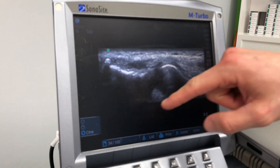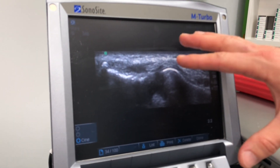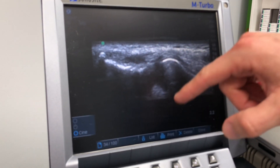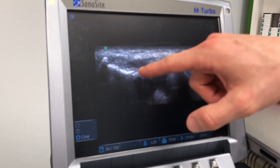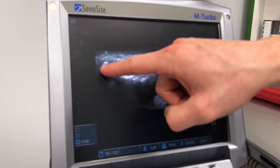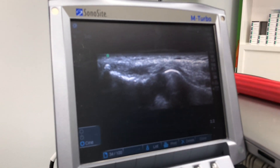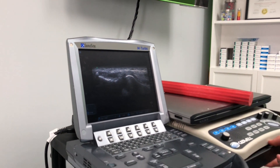The tendon attaches up here to this very white bone — tendons generally should be pretty white. But in this area it's quite dark, and that's what happens on ultrasound when tendons become abnormal: they become darker. There's also a little bit of spurring right here. So this is an abnormal tendon — this is classic of this problem.